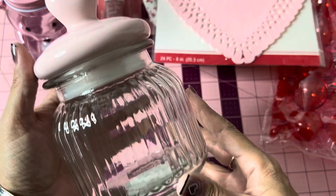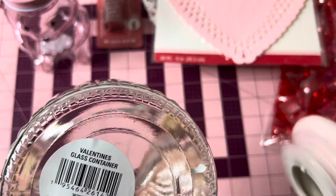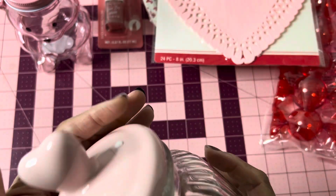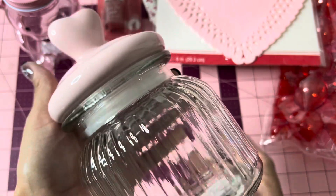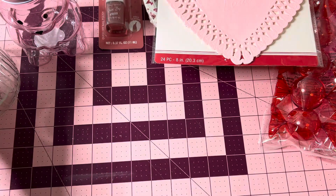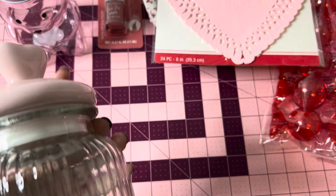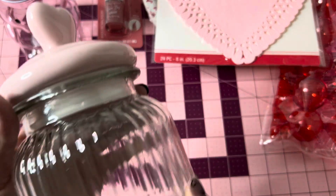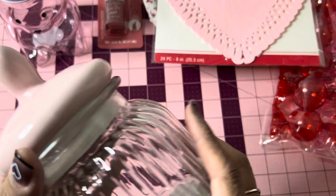Then I looked up and found this container with the heart — it's the Valentine's Glass Container. That was the only one on the very top shelf. It is really, really pretty. I actually have the Hobby Lobby ones — the tiny ones — and it's exactly the same thing, just a tinier version.